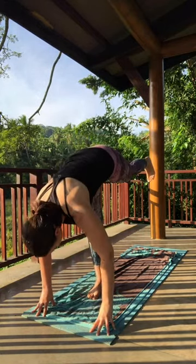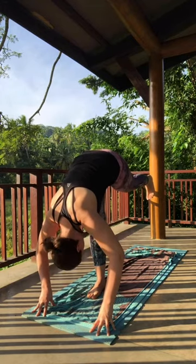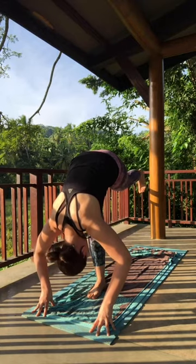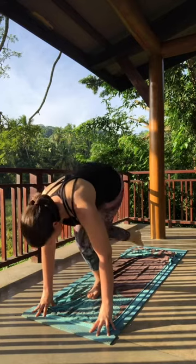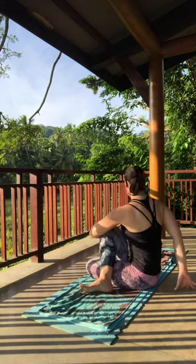Gently shifting to your standing split. Squaring off the hips — let that right hip bone float downward. Inhale, lift the head. Exhale, bend both knees, come into half lord of the fish. Spiral it around. Enjoy the pose.